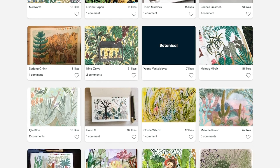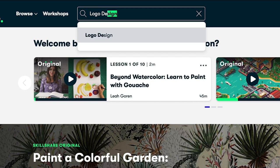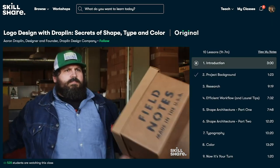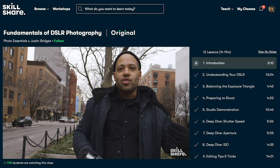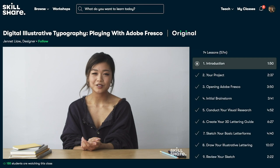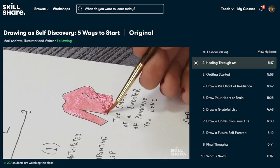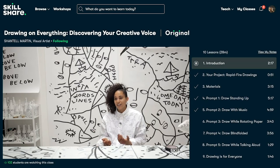I have personally taken classes to learn Adobe products like Illustrator for Lunch with Helen Bradley and Premiere Pro Essentials Training with Daniel Scott. There is an endless supply of classes in all areas including illustration, photography, and how to edit and take better photos. You can join Skillshare for less than ten dollars a month with an annual membership and have exceptional resources just a click away.